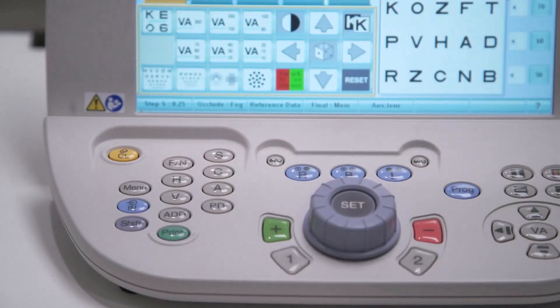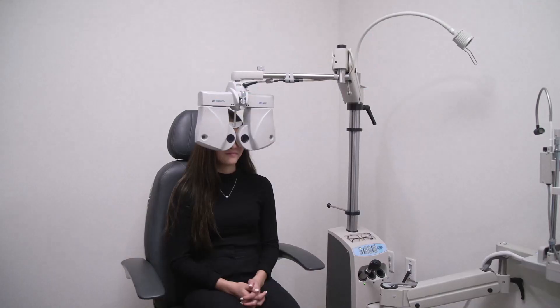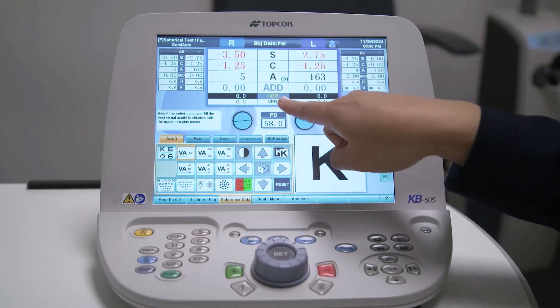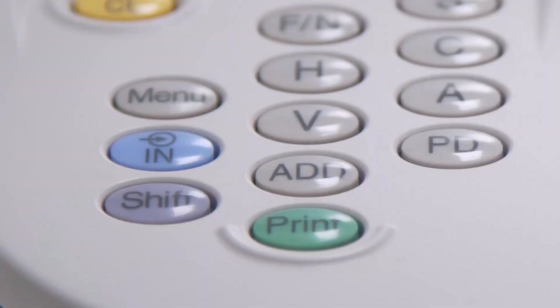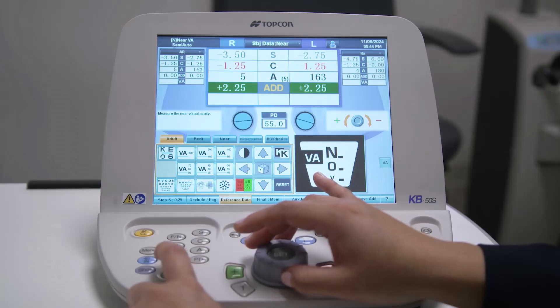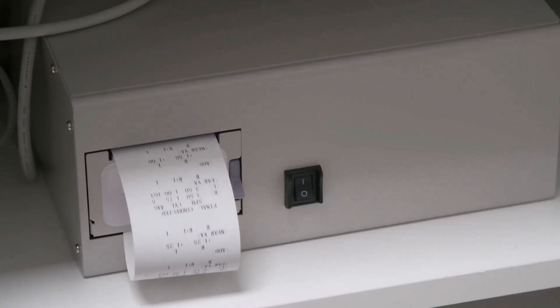Pressing the FN button switches back to far testing and turns off the LED lights. The H and V buttons access the horizontal and vertical prism testing modes. The add button allows you to adjust the near add power during near point testing. The print button allows you to print the data obtained from the autorefractor, lens meter, and refraction examination, or you can export this data to your electronic medical records.